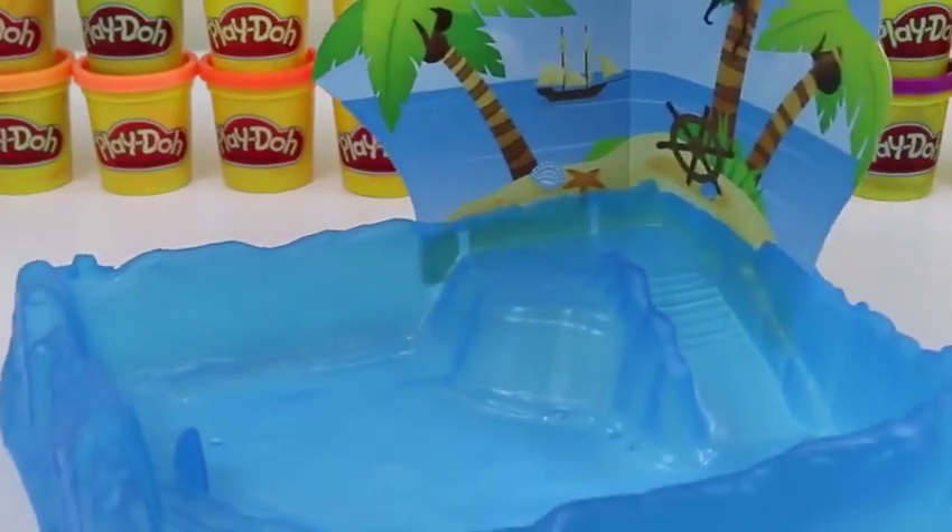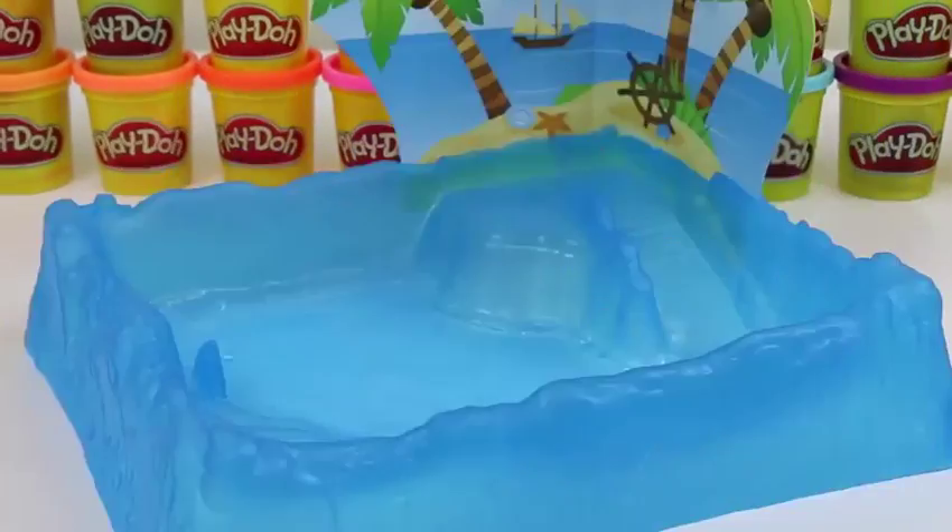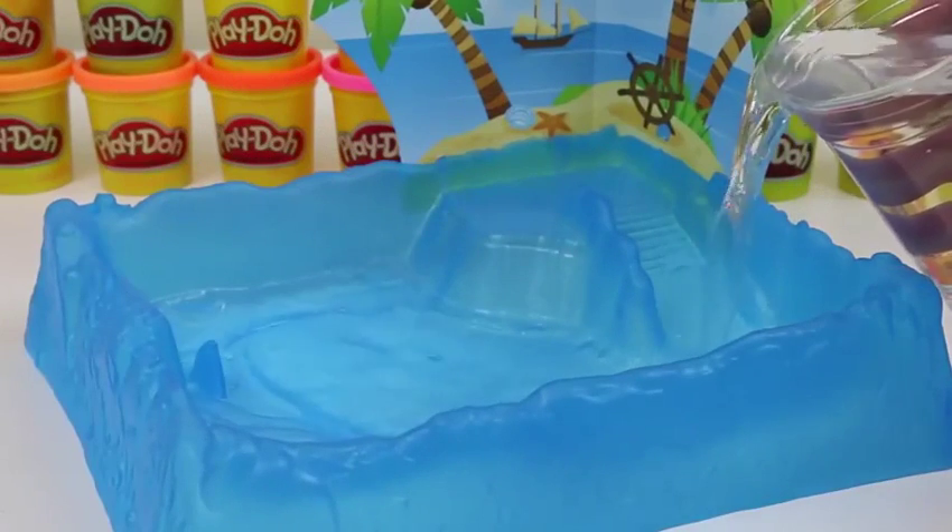I don't know why, but I feel like you would see something like this at SeaWorld. Can't forget the water — that's important.